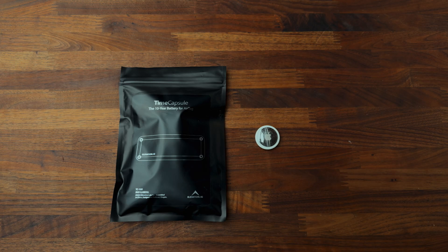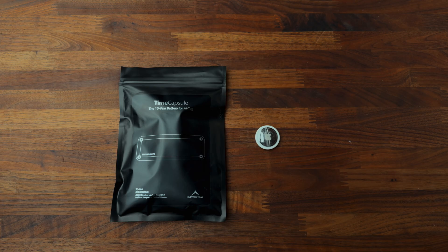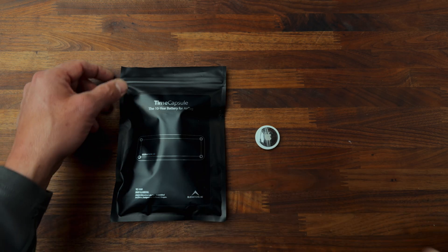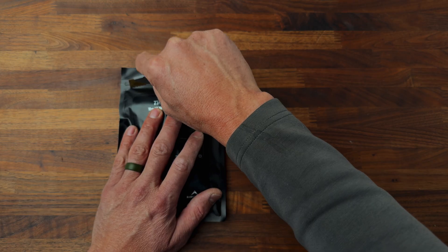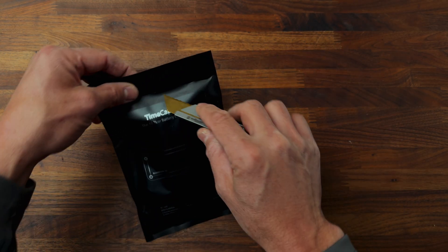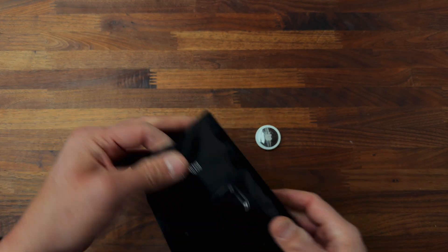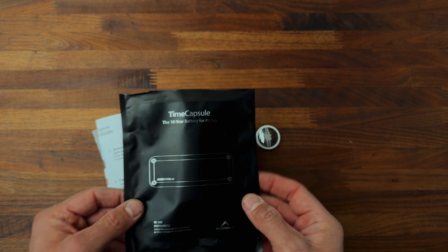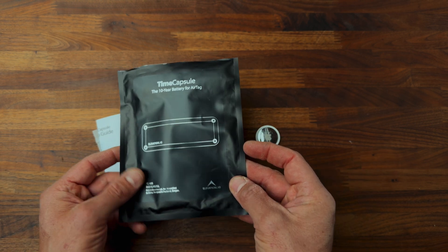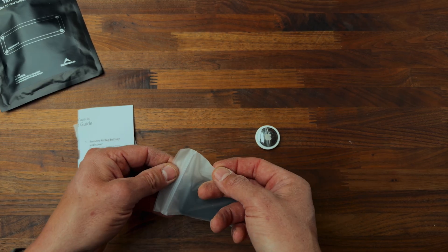I'll probably be using this only to find my truck if I park somewhere and forget where it is. So let's open this thing up today in the only fun fashion I know how — with a knife or blade. This is called Time Capsule from a company called Elevation Lab. These are $20 at the moment and you can buy a four pack for less per unit.